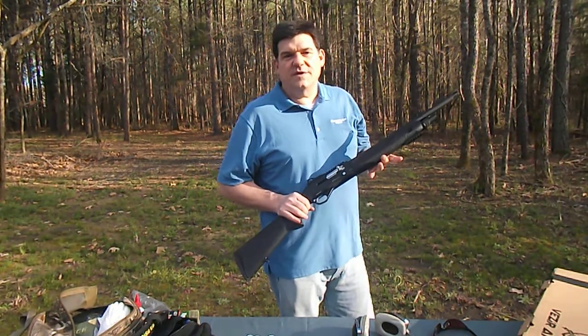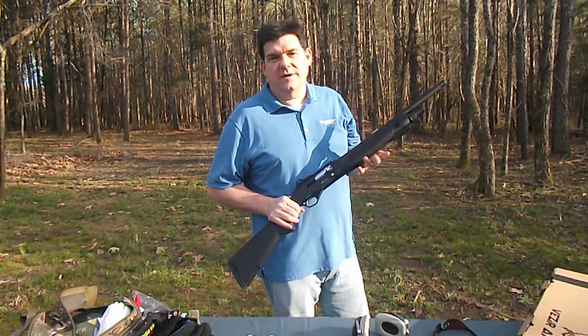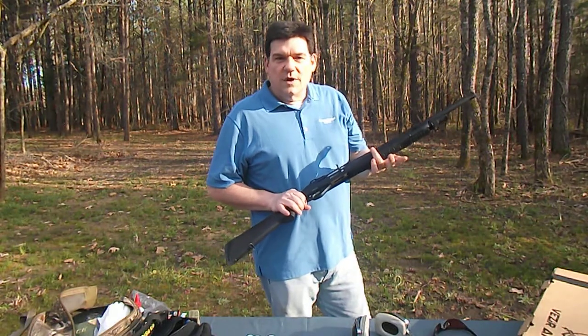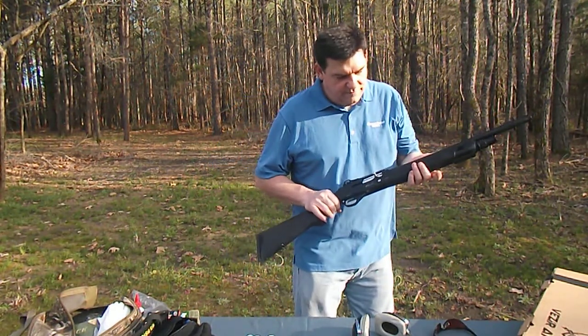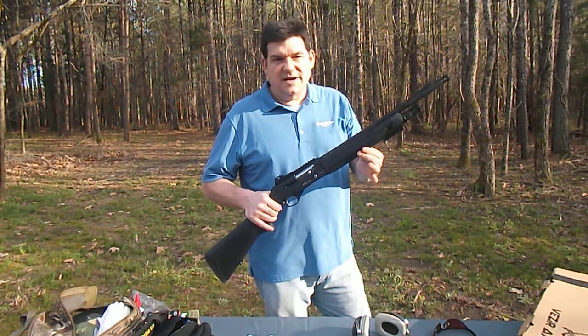Hey there, this is Ben Bishop again with Advanced Tactical Imports here in Alabama. I want to do a quick little shooting video, break-in video for our new VSA-ST tactical type shotgun.